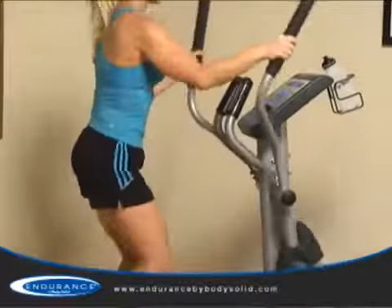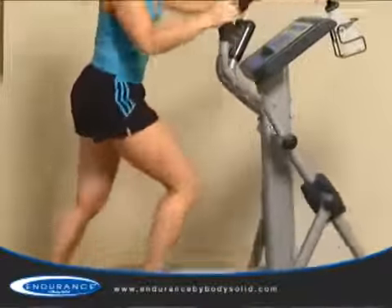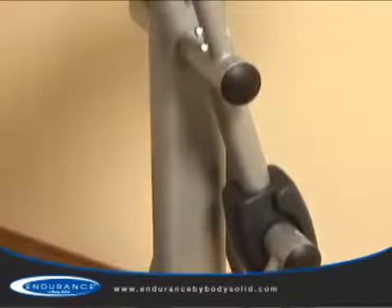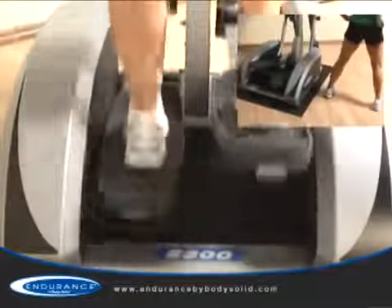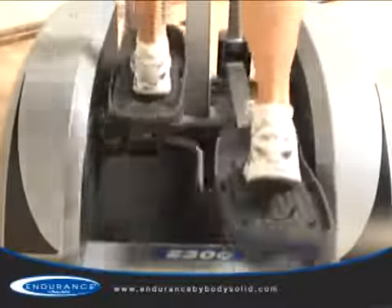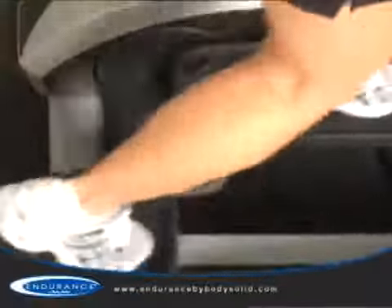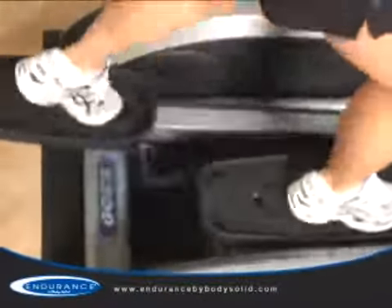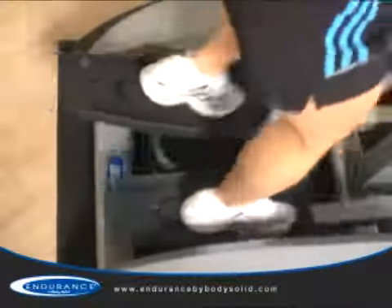However, the E300 keeps the user in a balanced and upright position. Combined with health club quality components, the steel frame supports users up to 300 pounds. If your feet are forced out too wide or in too narrow, your body will incur undue strain on your hips. The E300 has oversized commercial quality pedals that are optimally spaced to eliminate hip fatigue.